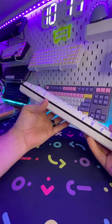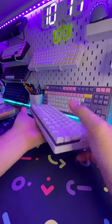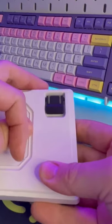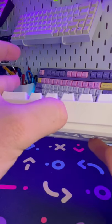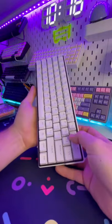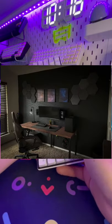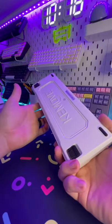First impressions on the board: the weight is a lot better than most keyboards — it's actually got a decent weight to it. We've got adjustable feet on the back side. What's cool about this is it is wireless, and you can use it on Windows or Mac. I'm pretty familiar with this board because funny enough, my setup when it used to look like this, I actually used this keyboard — the black version of it — for about a year.